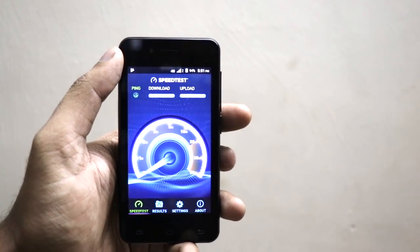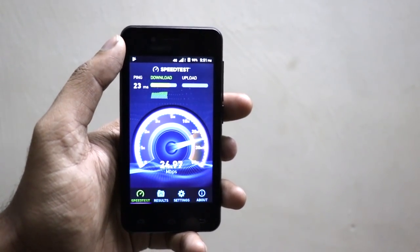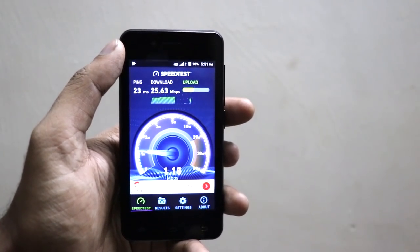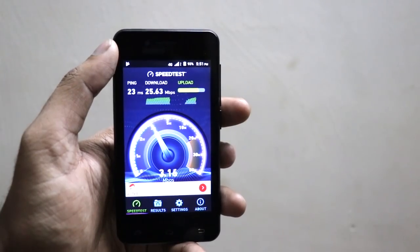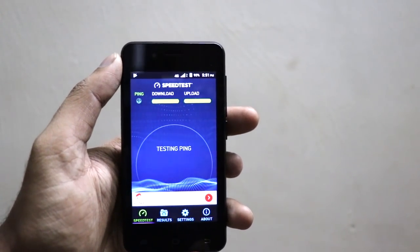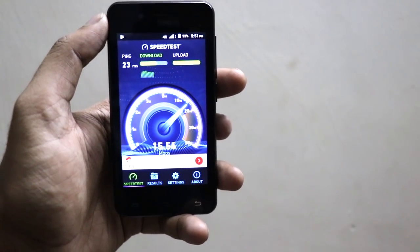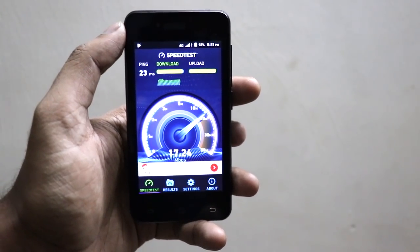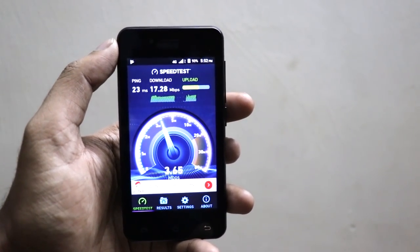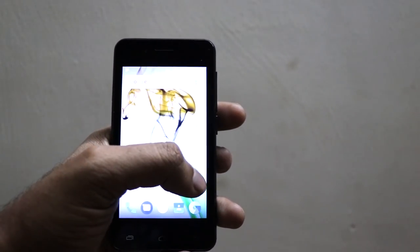Now going to check the 4G VoLTE speed with a speed test on Ookla. Here you can see it is clocking up to 24 Mbps download speed. Going to the uploading speed now — the upload is lower but on average goes around 2 to 3 Mbps. So uploading speed is around 3 Mbps and downloading speed is around 25 Mbps. Testing again — this time it is clocking around 20 Mbps download. The upload speed this time is going 3 Mbps easily. Results depend on the network in your area.